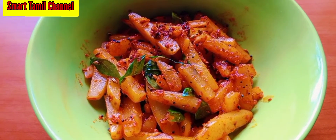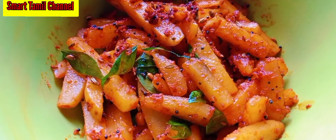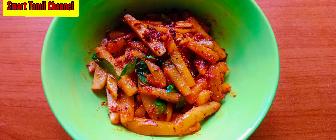Ready to cook. This recipe is very easy for you to make. Please like and share and subscribe to Smart Tamil channel.